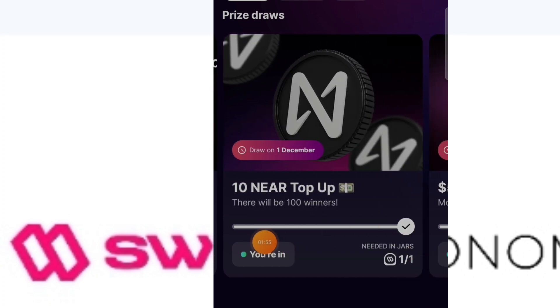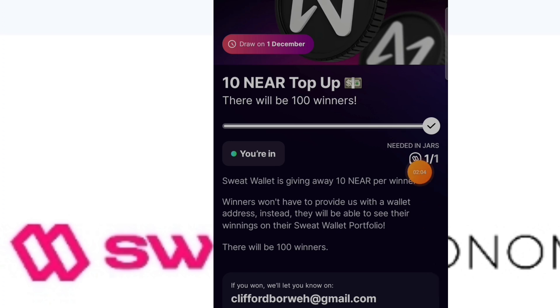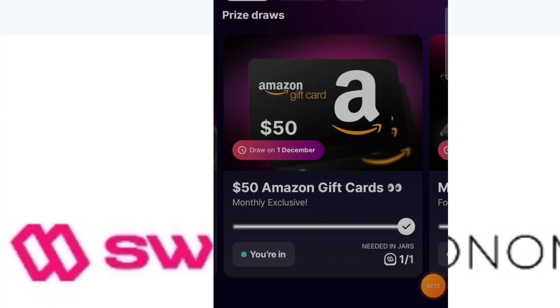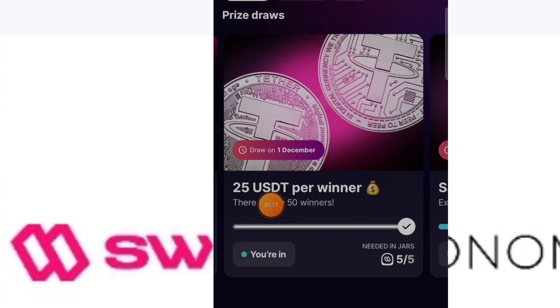Look for draws with around 100 to 400 participants — at least then you stand a chance of winning. You only need to grow one jar to unlock these draws. I would advise you enter draws like the Amazon $50 — skip the MacBook, you are never going to win that. Look for the $25 draws with only 50 people; at least you stand a chance.